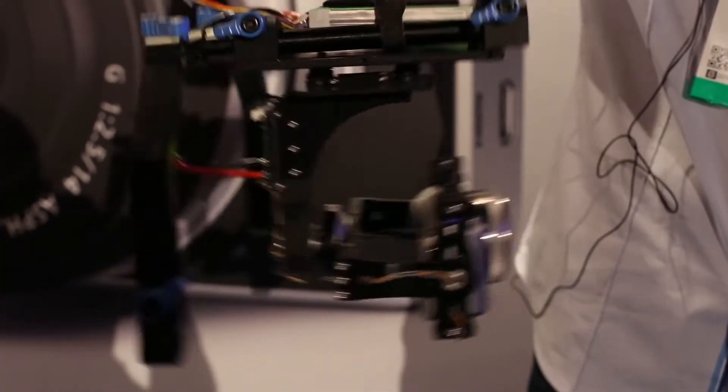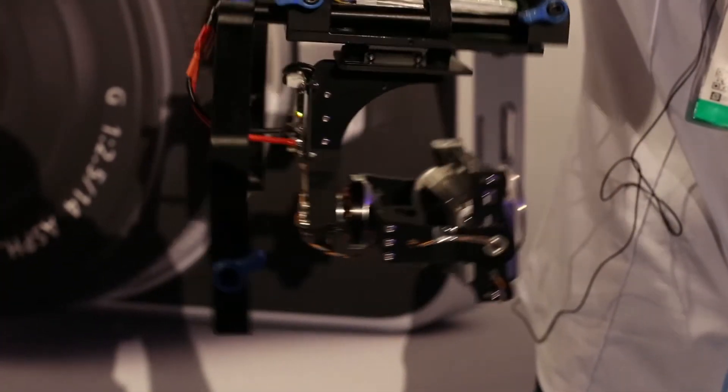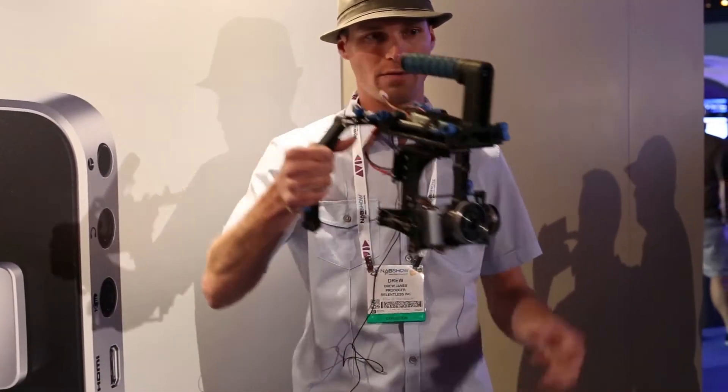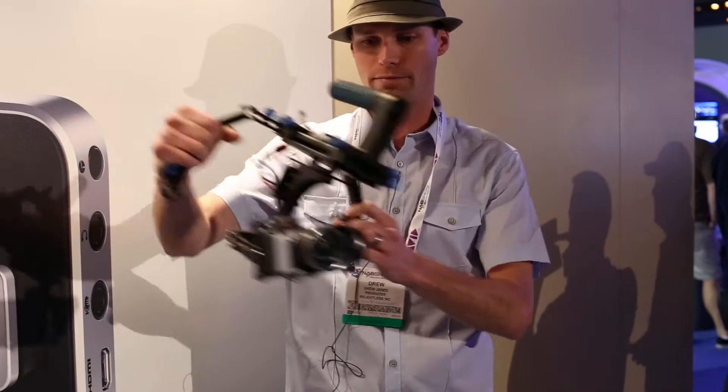Plus, what we really use these for is multi-rotor helicopters. We can take this rig and literally put it right under a multi-rotor helicopter and fly our helicopter around and get perfectly stable footage.